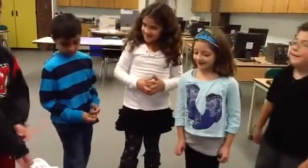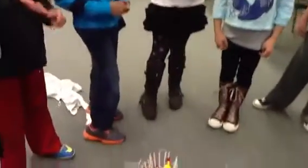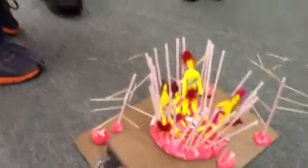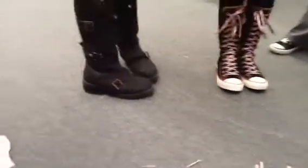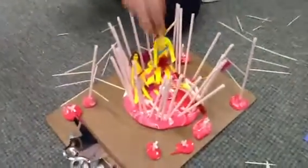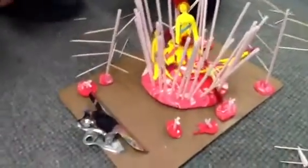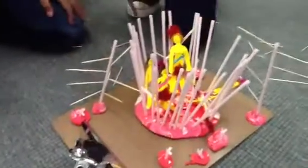We put the arrows in because we knew how they hunt — they use arrows. We made paper people, and one of them has like a sword or something. The plate we used represents the mud.